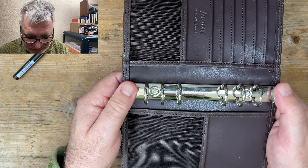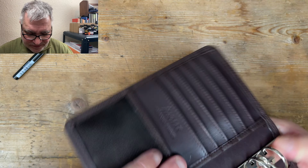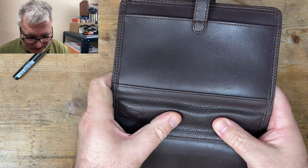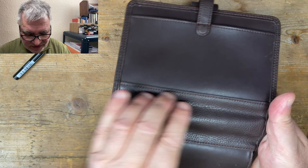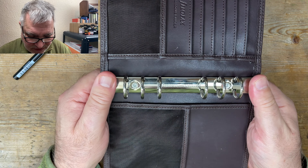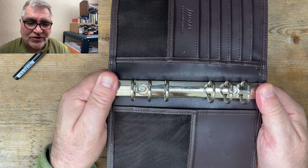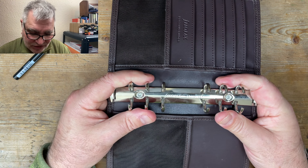One thing I have noticed is that the pen loop is riveted on and hidden behind this piece here — it doesn't go all the way through, but it's riveted on. They are very, very loud. You wouldn't want to use this in a library, that's for sure.